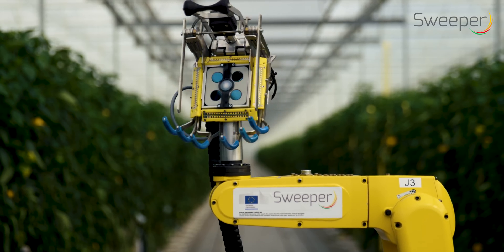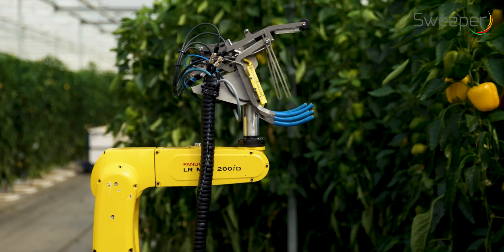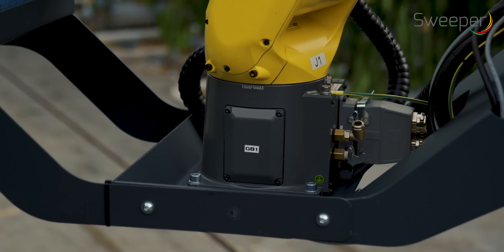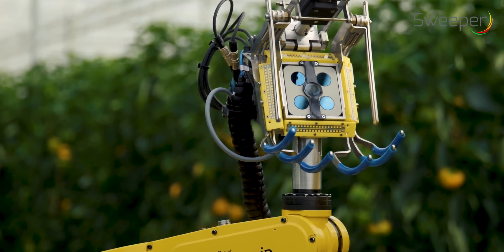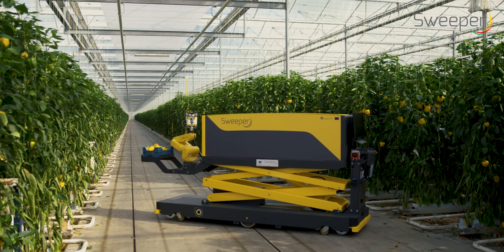To build the first sweet pepper harvesting robot — that was the goal of the SWEEPER project. Increasing the efficiency and reducing labor dependence will ensure Europe's high-tech greenhouse food production yields and competitiveness.